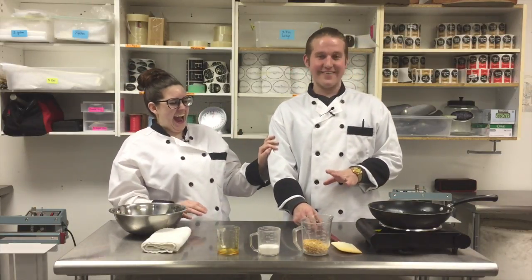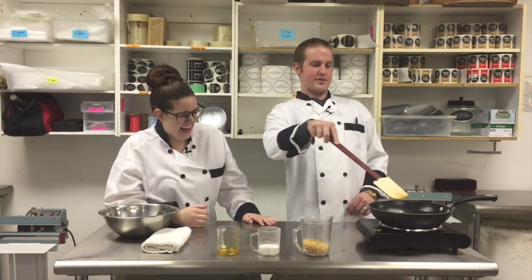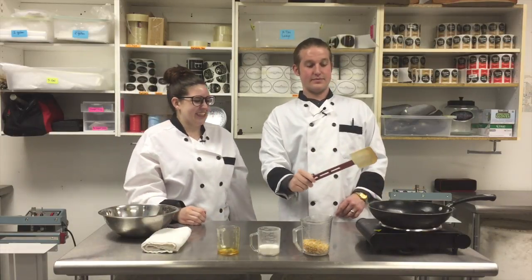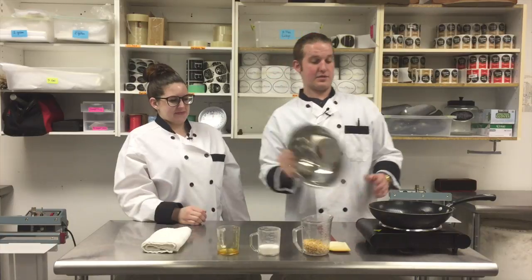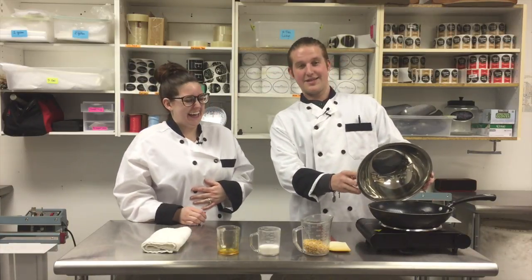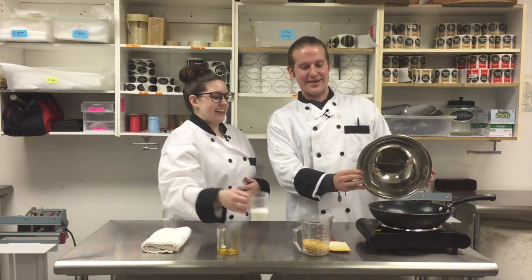It is popping right now — that's scary! Keep your distance, ladies and gentlemen. Don't want to lose an eye. I'm just going to make sure this pops away from my face. There it goes — number two. Okay, that's two out of three. There it is — three for three.